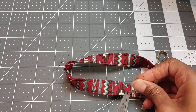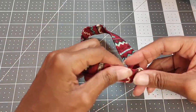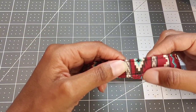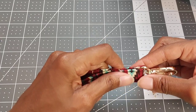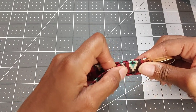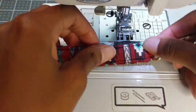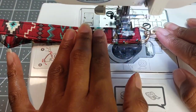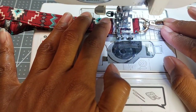Trim those threads. The final touch will be to sew the clasp into place so it's not constantly moving around your wristlet. Find the horizontal seam that you made and move the clasp into position near that seam. Pinch your wristlet together and top stitch through both layers — that will lock in your clasp. Be sure to back stitch at the beginning and end of this stitch as well.